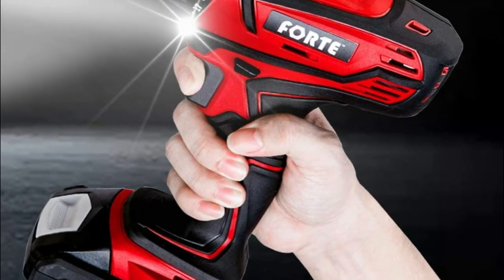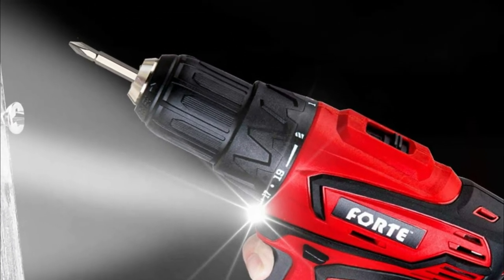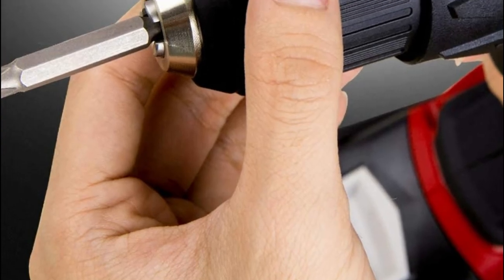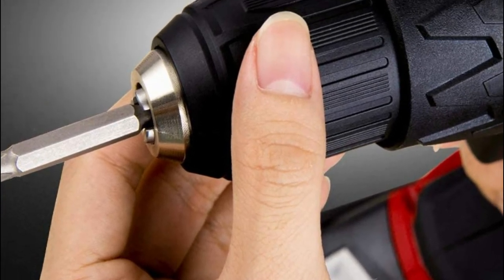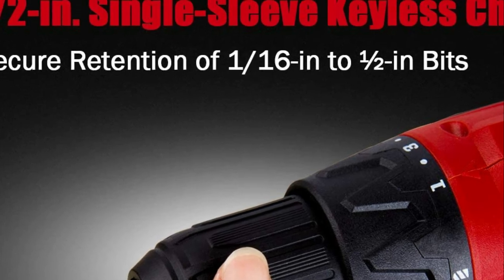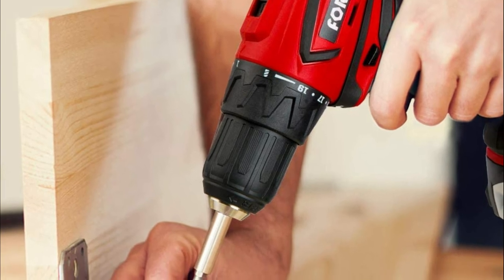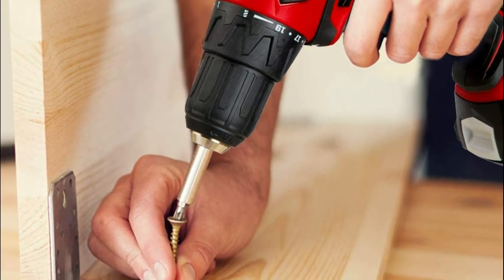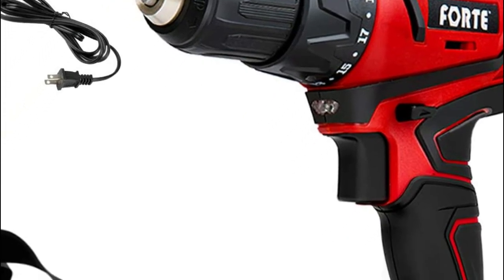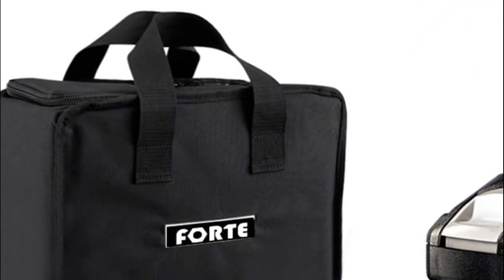The 2-speed gearbox is designed to drill or drive at high or low speeds. The slide switch on top of the tool selects the proper speed range, and you can alter the pressure of the trigger to change the speed. The position-based clutch is adjusted to select the most suitable torque for your application, allowing the bit to stop when it reaches various torque settings to avoid driving screws too hard. The integrated LED work light illuminates when the trigger is depressed, providing extra light for increased visibility. The rotation selector above the trigger switch allows you to change the direction of bit rotation.